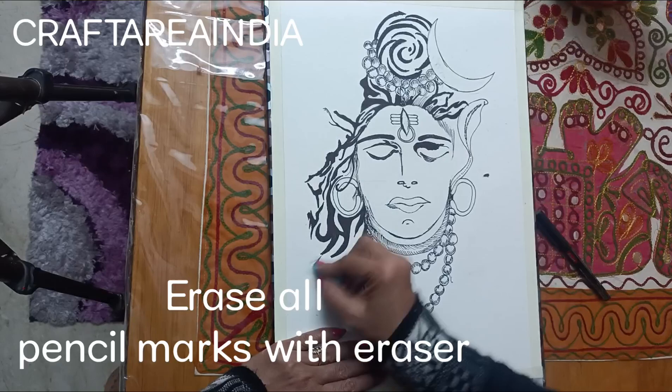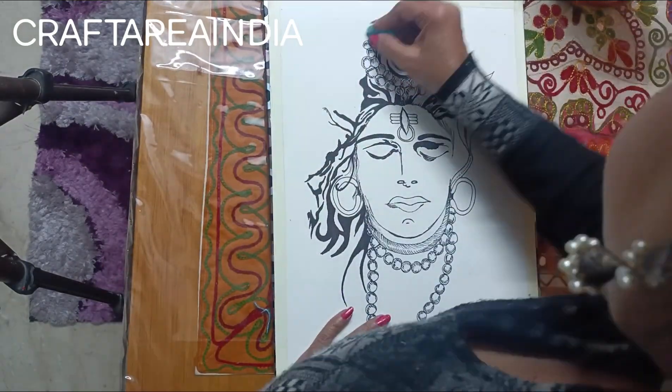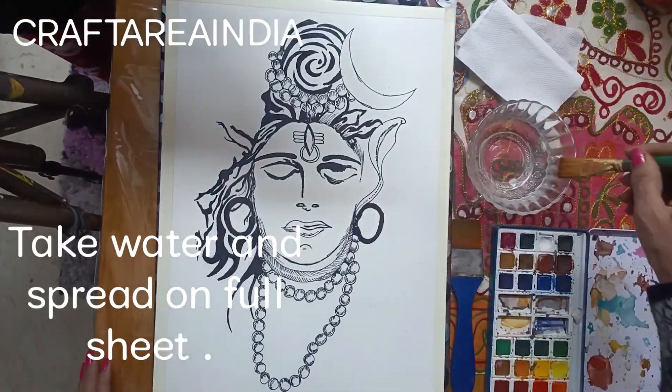Erase all pencil marks with eraser, take water and spread on full sheet.